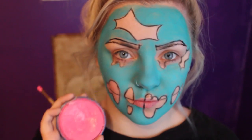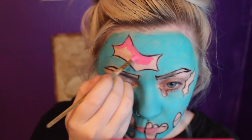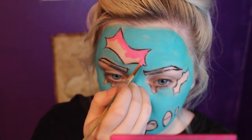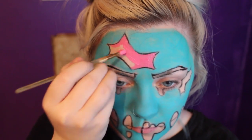So once that's done, I'm then taking a bright pink face paint and I'm going to fill in the shape that I've drawn on the forehead. And also fill in the eyebrows with that pink colour as well.